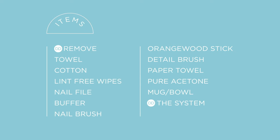I will walk you through the easy steps. Make sure you have everything ready ahead of time. Lay out all the items you see listed here prior to starting.